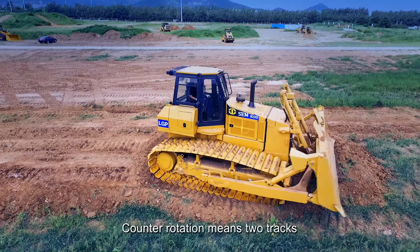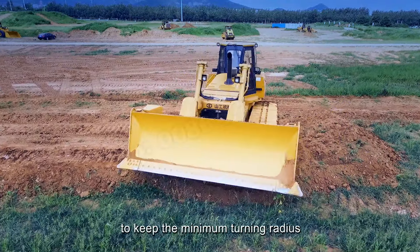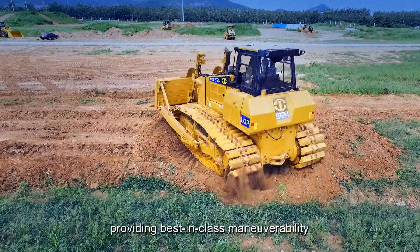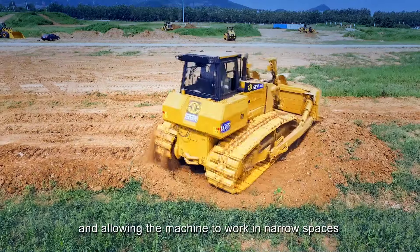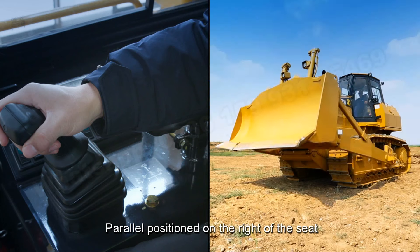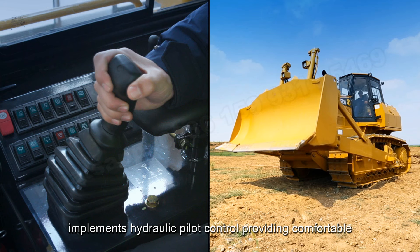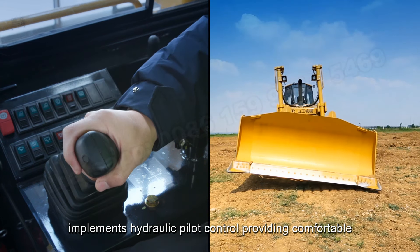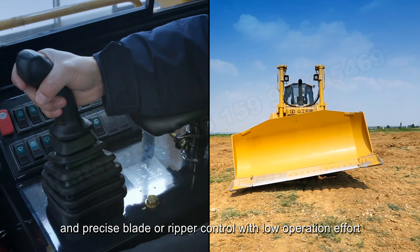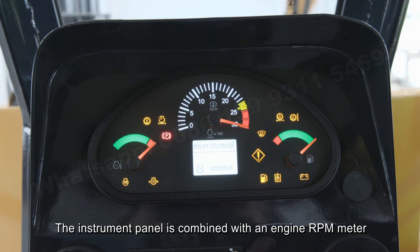Counter-rotation means two tracks can turn in different directions to keep the minimum turning radius, providing best-in-class maneuverability and allowing the machine to work in narrow spaces. Controls positioned on the right of the seat implement hydraulic pilot control, providing comfortable and precise blade or ripper control with low operation effort.